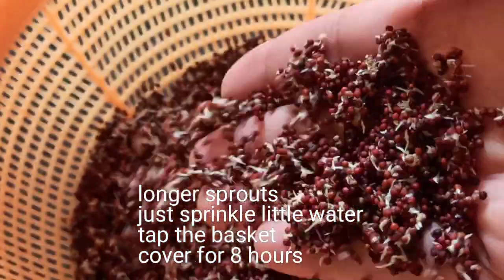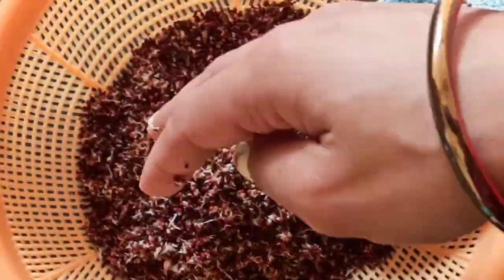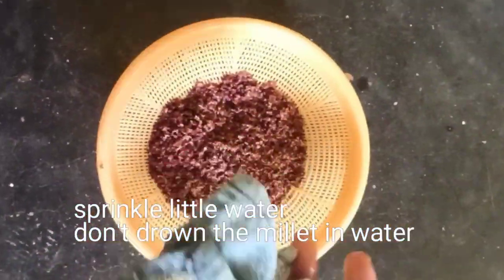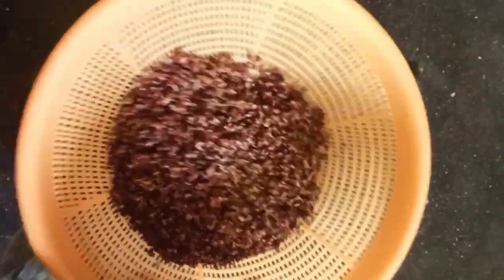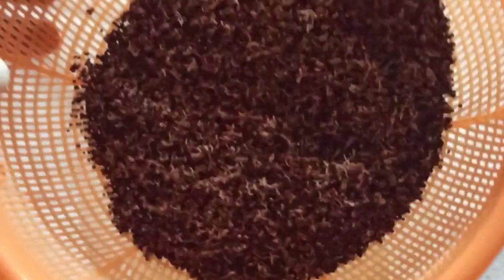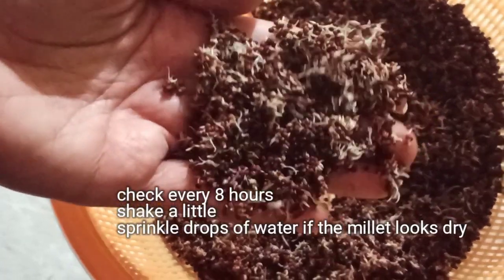Tap the basket — tapping the basket is really important whenever you are sprouting millet or grains, otherwise they will catch fungus. Sprinkle a little water and don't drown the millet in water. Tap the basket and shake it a little so that air circulates, then cover it for the next 6 to 8 hours.